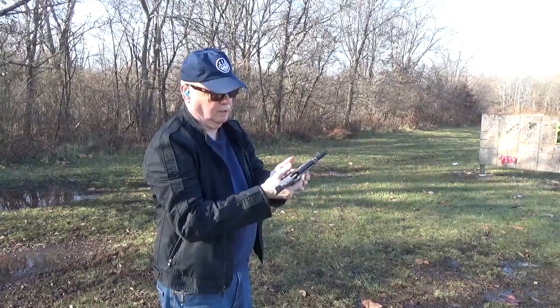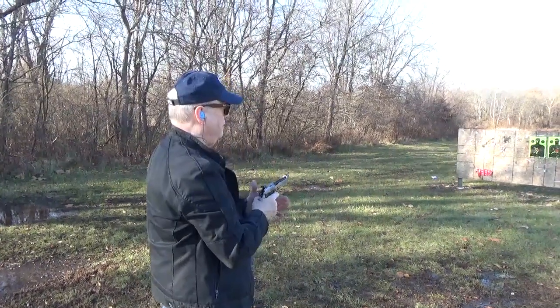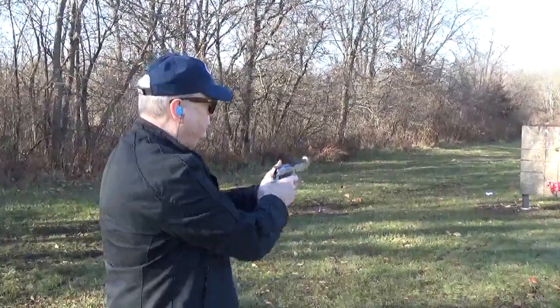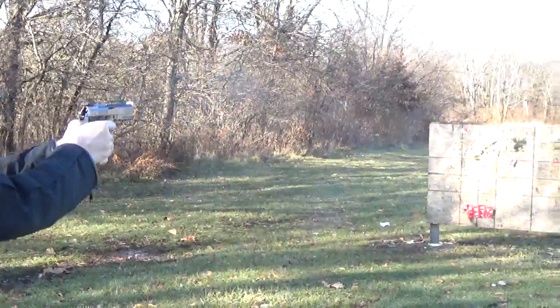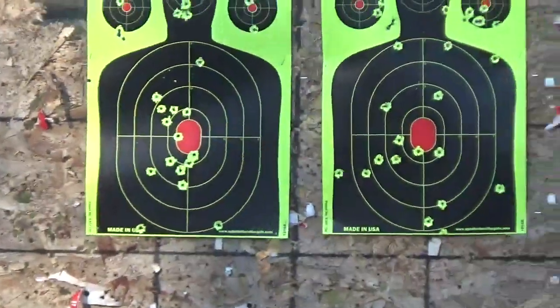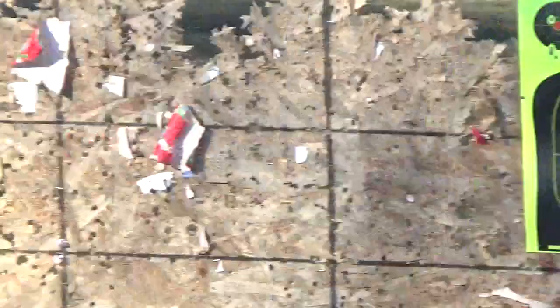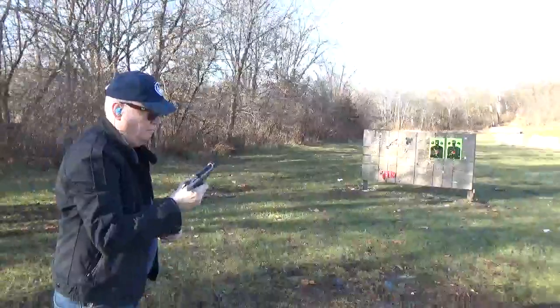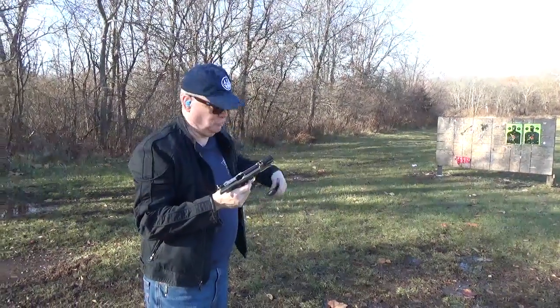Try 15 more. A gun like this, you can really go through the ammo — it's so much fun doing it.